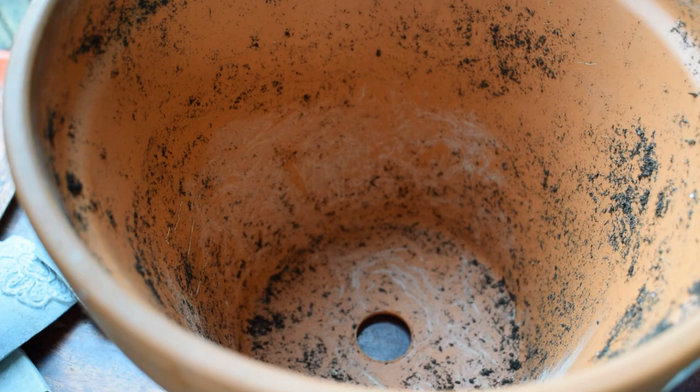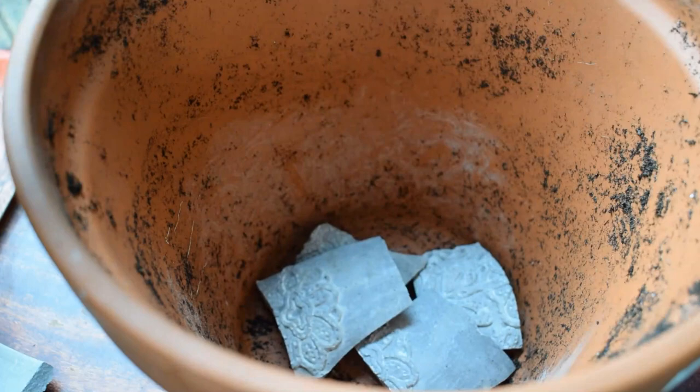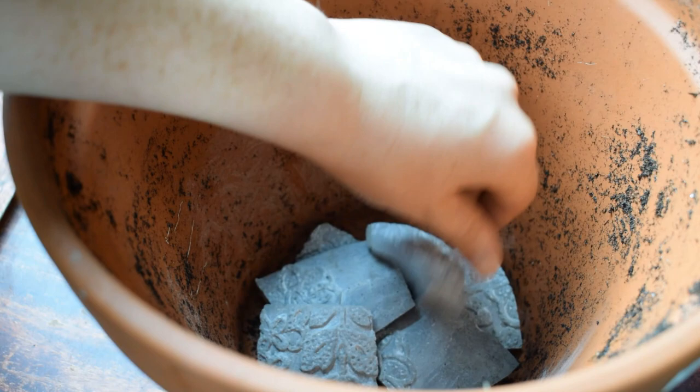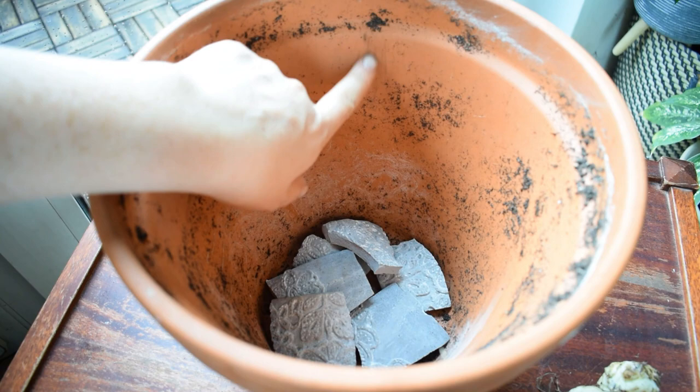The first thing to do is put some broken crockery at the bottom of the pot. You can see there's already a drainage hole there, which is also a must. I'm just going to arrange some pieces. This improves drainage — we don't want our corms sitting in water for any length of time. We want them to be moist but never saturated, and the broken crockery helps with that.